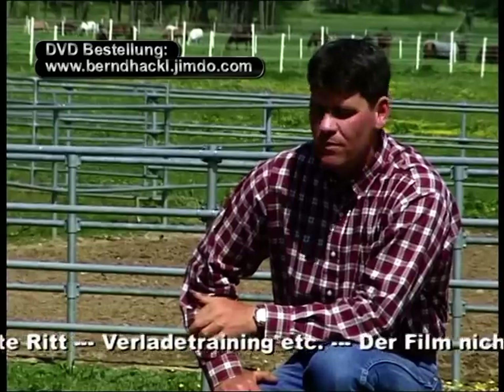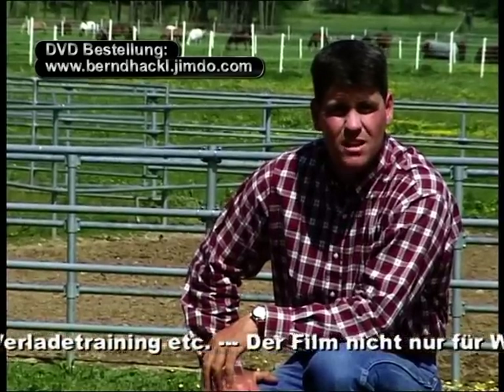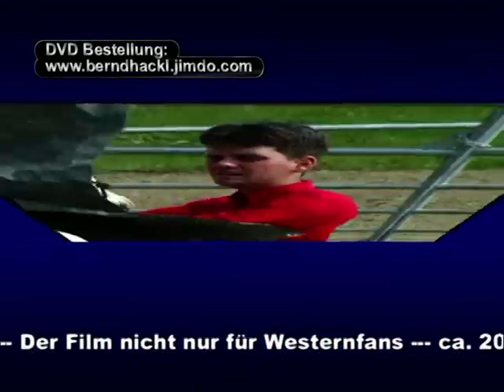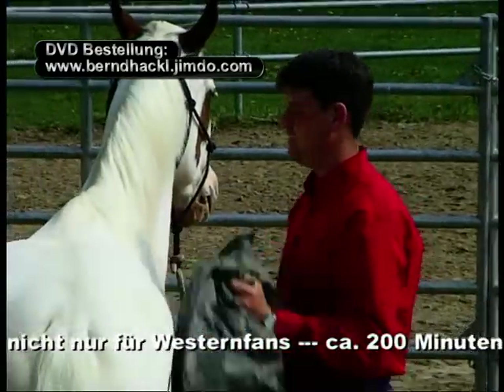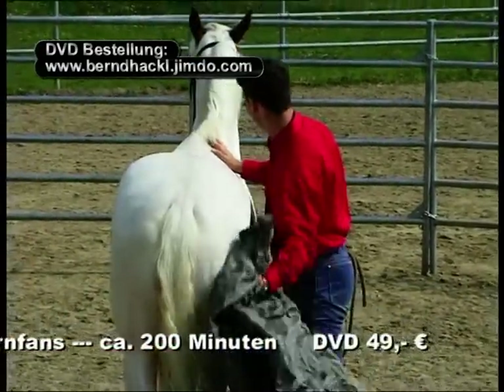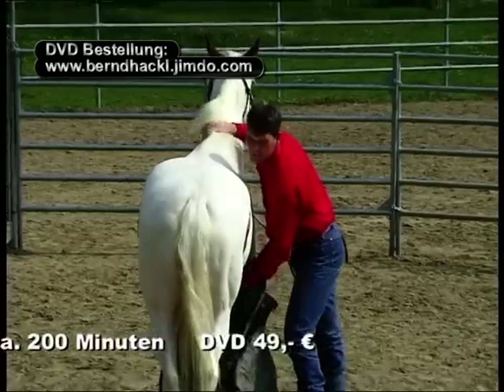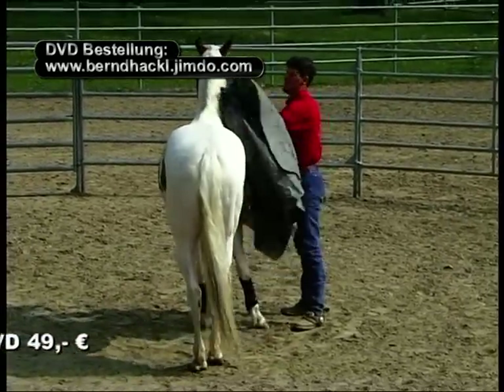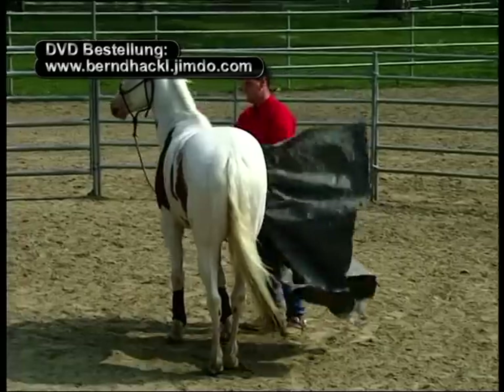In einer Pferdeherde ist es ebenfalls zu beobachten, dass ranghöhere Tiere vorauslaufen. Bleibt der Ranghöhere stehen, hält der Rest der Herde. Auf dieser Seite verfahren wir genauso, da mein Pferd auf zwei Seiten zwei verschiedene Bilder sieht. Und Sachen, die es links akzeptiert, gehen nicht automatisch rechts ebenfalls unproblematisch vonstatten.